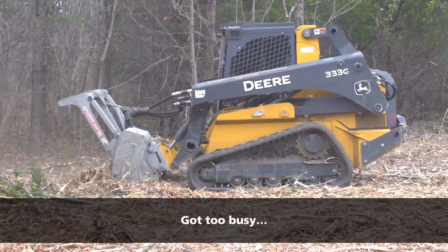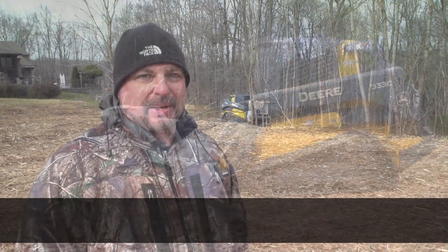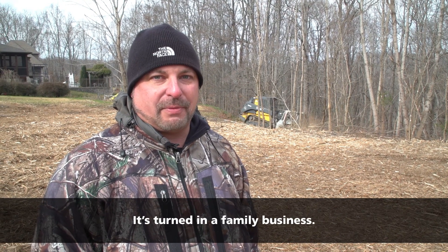Got too busy. I've grown now to where I picked up my children on the weekends — they like to run for me — Tristan, Colton, and Bailey all do. And then I still couldn't keep up, so I've hired my brother to work for me full-time, so it's turned into a family business.